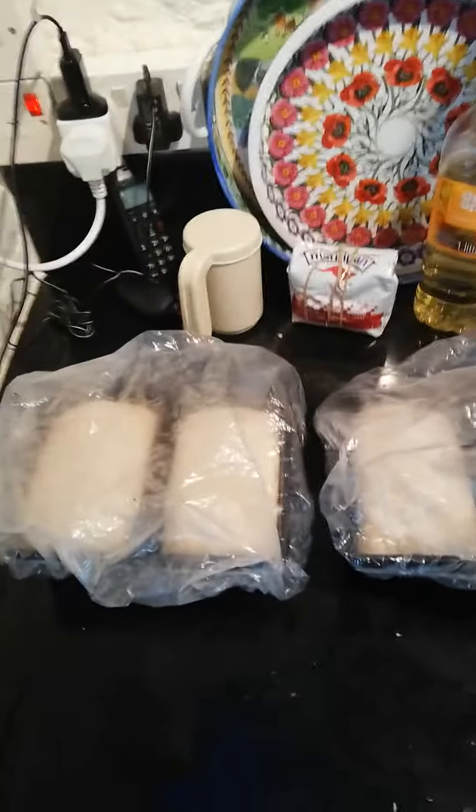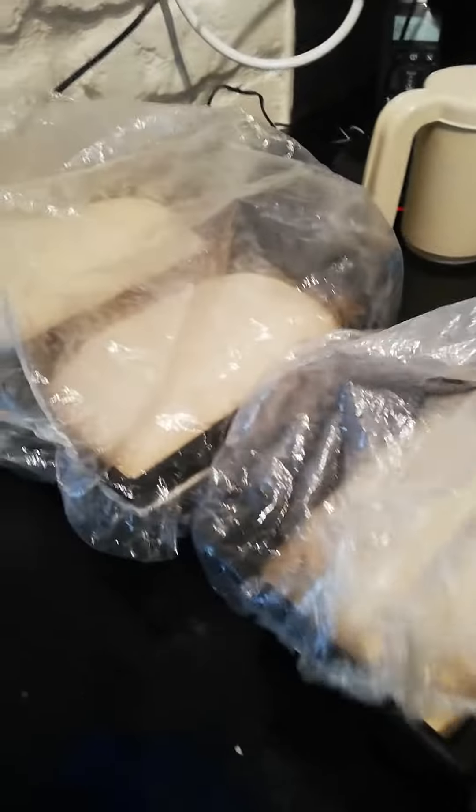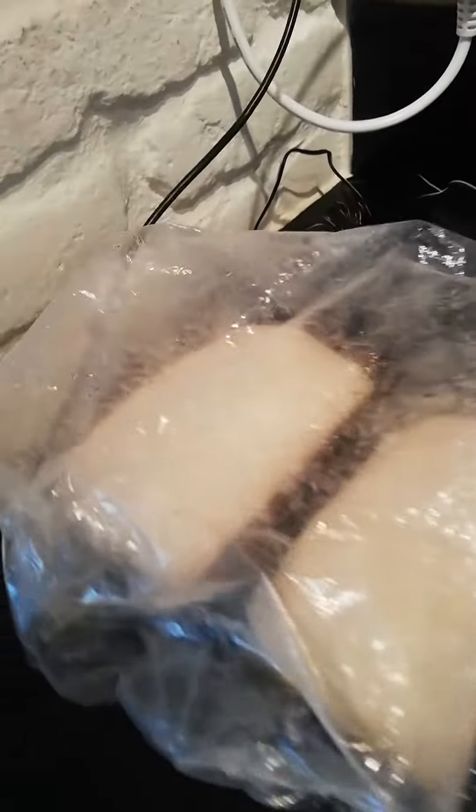Okay, so we're on part five now, and you can see the bread is rising very nicely. I'm going to put the oven on and it's going to be ready very soon to bake.